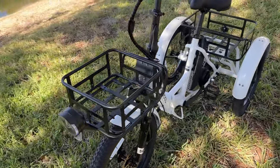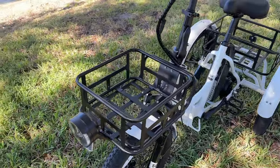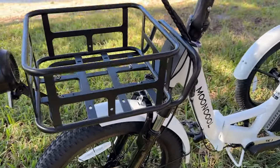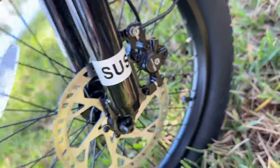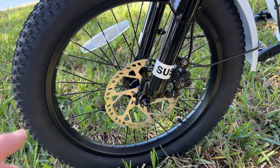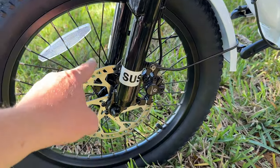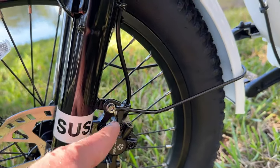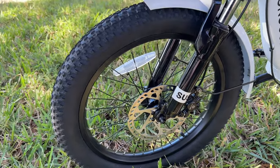Moving up to the front, there's a familiar-looking integrated headlight — nice and big. It comes with a cargo package: baskets and a basket rack on the front. Down here we have hydraulic disc brakes from a brand I'm not familiar with, but they've been working well. During assembly I had a little trouble — the 180mm disc was hitting the caliper — so I slipped in a couple of washers to move the caliper away from the disc. It works perfectly now.